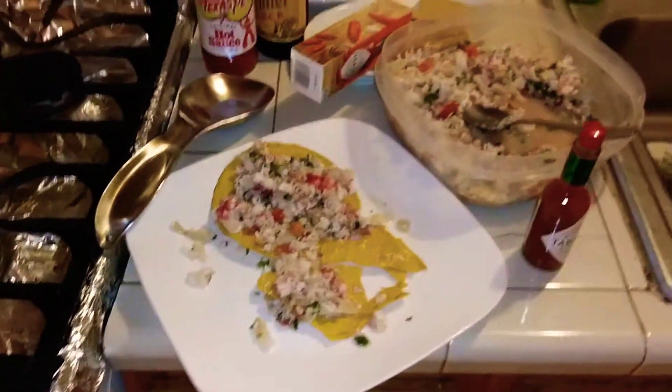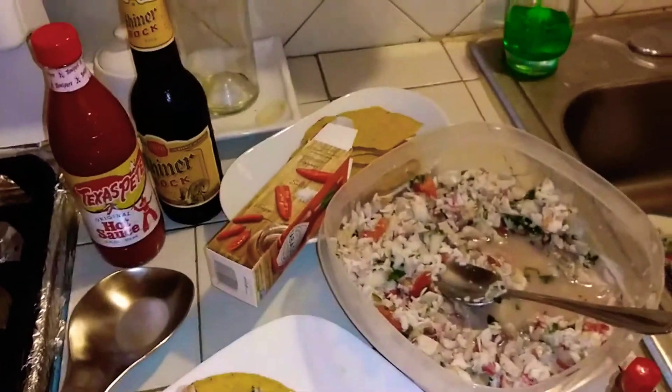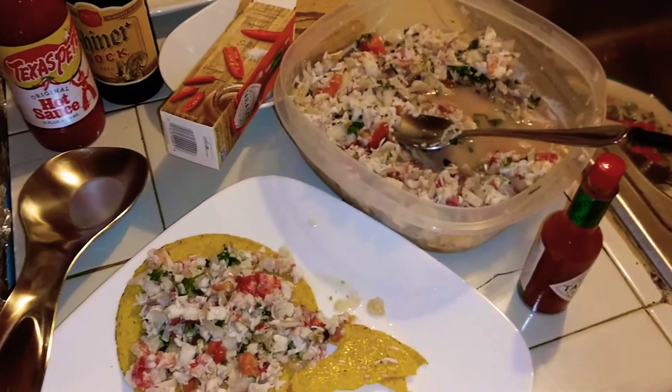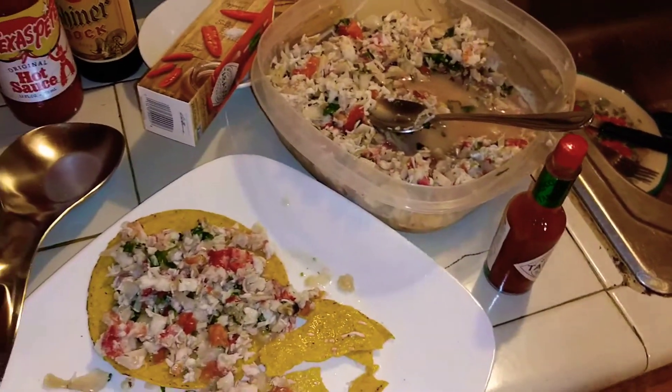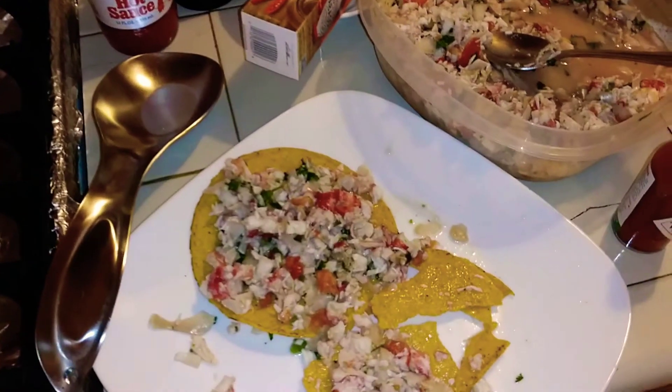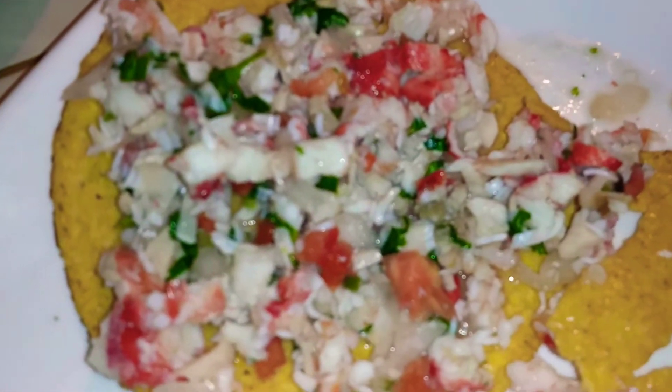I got to let you guys go because I'm starving. You can post it on any other different recipes or different things that I do, because I usually cook barbecue — that's my main thing. But seafood, I love seafood. And you get the best of everything right here.